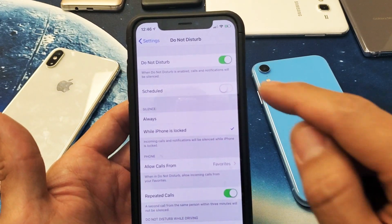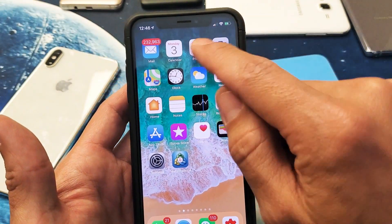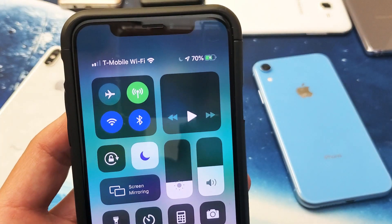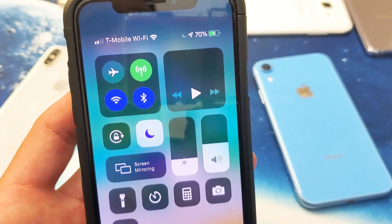Okay, very simple. You can see that I currently have it on. So when I have it on, first thing is this — when I go ahead and swipe from the top right-hand side down, if you look very close up here, you see that half moon right there?